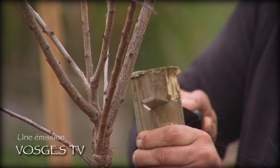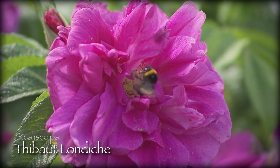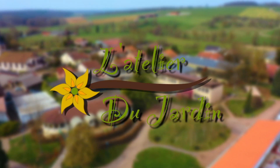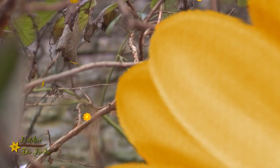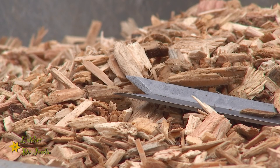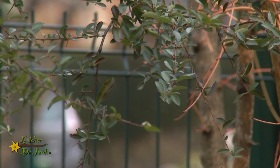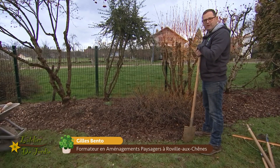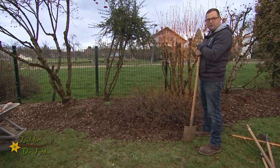Bonjour à tous, bienvenue dans cette nouvelle émission de l'Atelier du Jardin. Aujourd'hui, on va apprendre à entretenir un massif. Ça peut être un massif d'arbustes comme ici, ça peut être un massif de rosiers, un massif de fleurs comme vous allez planter par exemple des annuels.